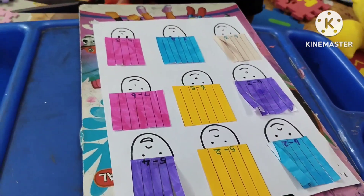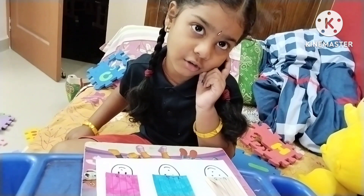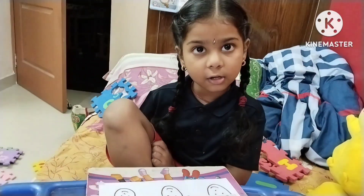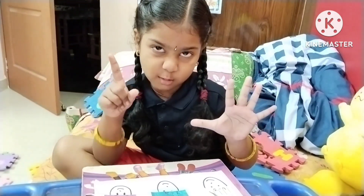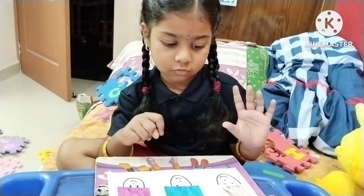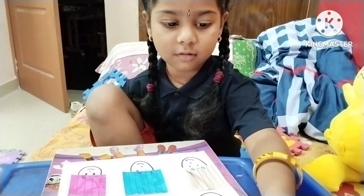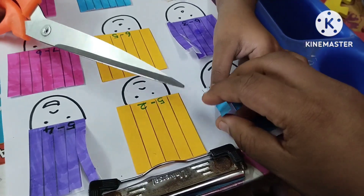6 minus 2. Subtraction — I don't know subtraction. 6 finger. Now we should cut 2. 1, 2, 4. So you have to cut 2. Cut. Now.